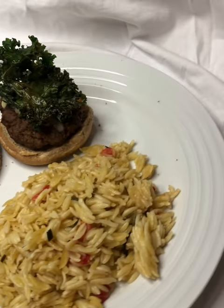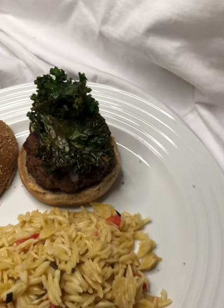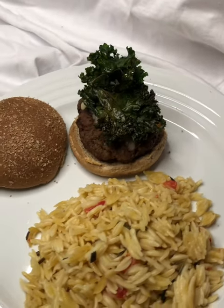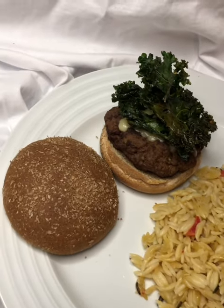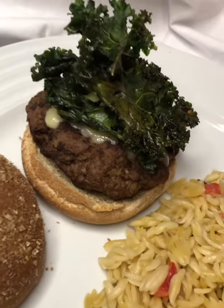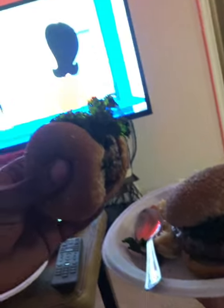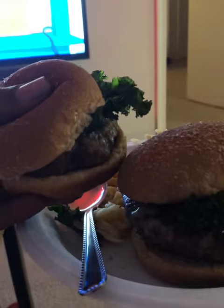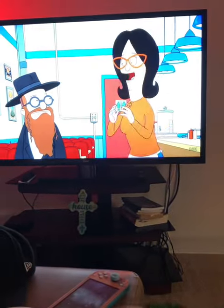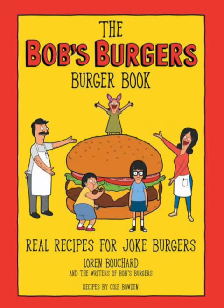I know the successful meal — the 'If Looks Could Kale' burger with orzo. What could possibly be funny about fart noises? We had to rewind this back. If the looks can kill burger. Can we? What's the episode?